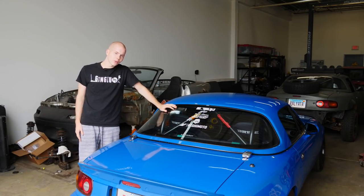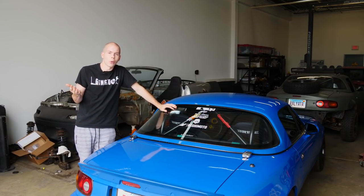Now a lot of people don't daily drive their Miata, so it's not a huge issue. But the thing is, I do. So that's what we're going to be doing in the next couple of videos with this car — we're going to be making it a better daily driver.